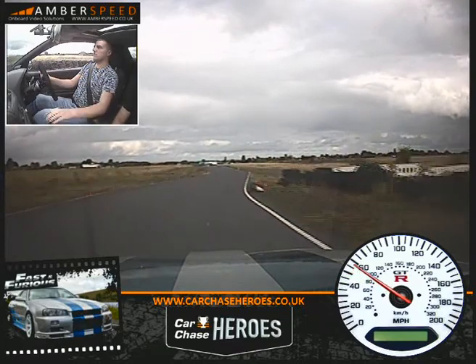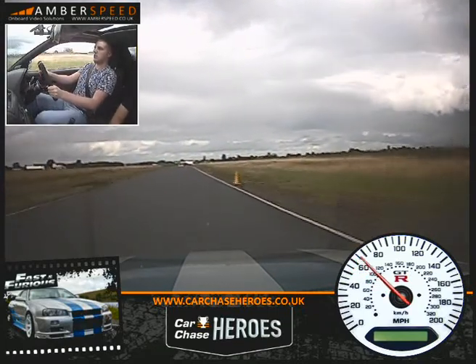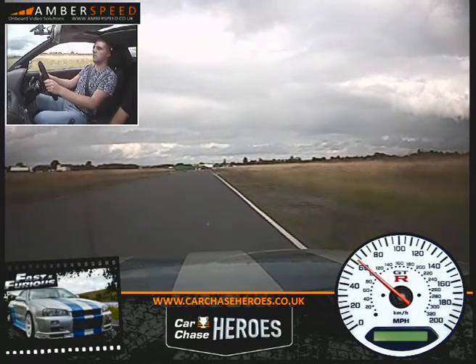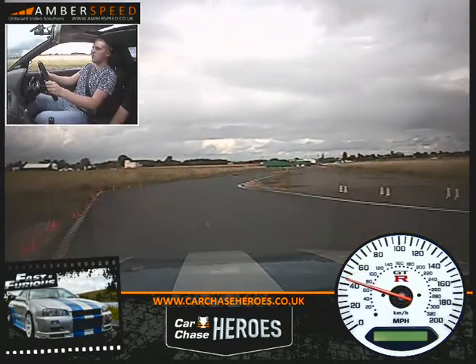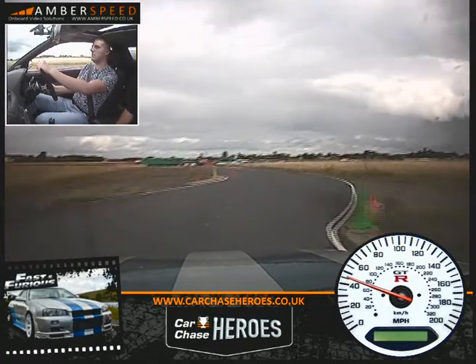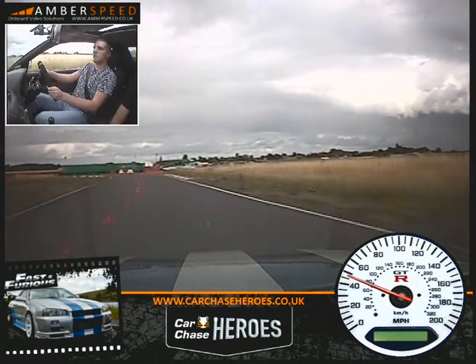Fourth gear. Over to your right now. Off your throttle onto your brake. Down to third. Left, right, right, left through the little bus stop chicane. Just balance your throttle all the way through. And onto the brakes for me.